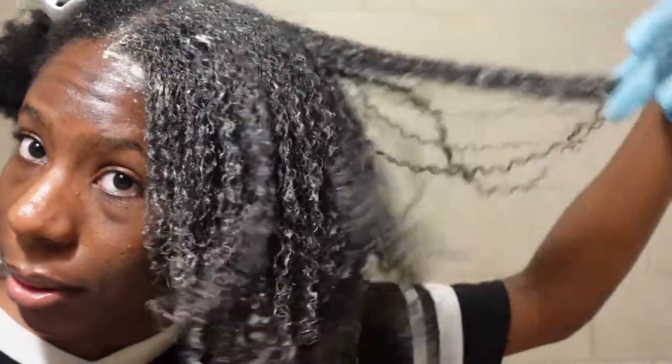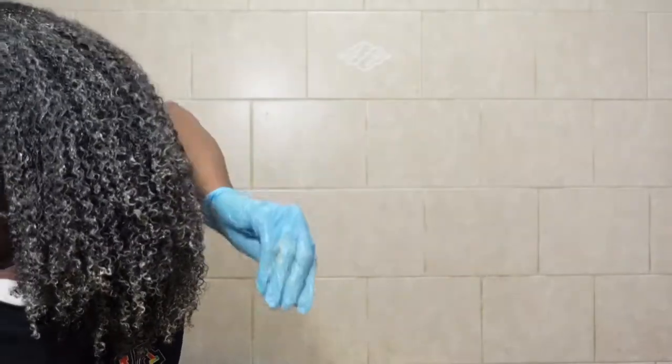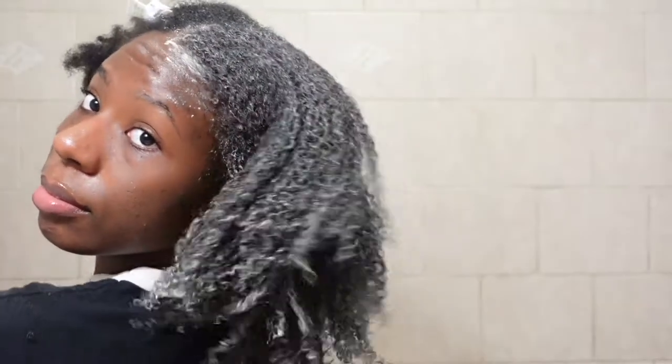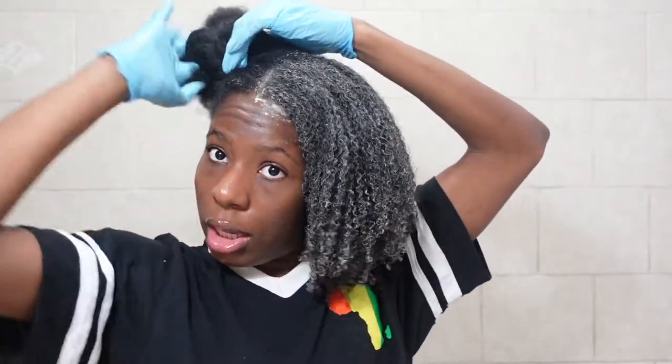Look at that y'all. This is so cool. So this is what the left side of my hair is looking like. My hair is, like, in layers almost. Alright guys, so I'm going to go ahead and do this side of my hair. I'm going to listen to some music, probably watch a YouTube video while I do this. And yeah, let's speed this thing up.